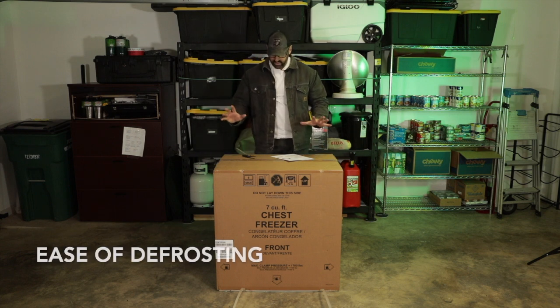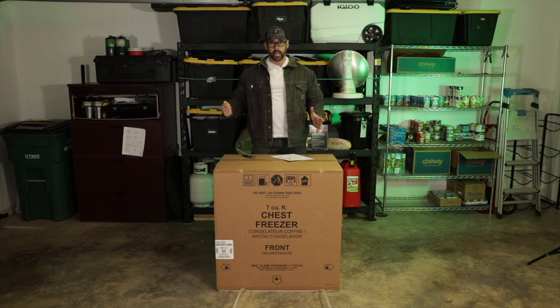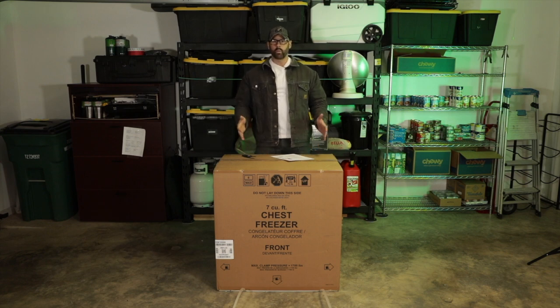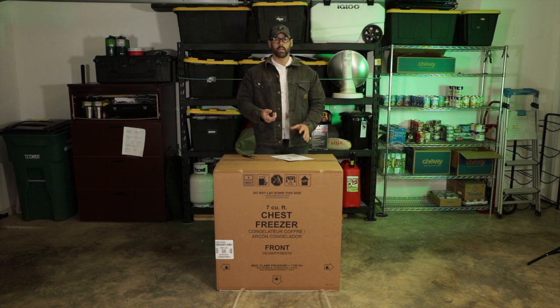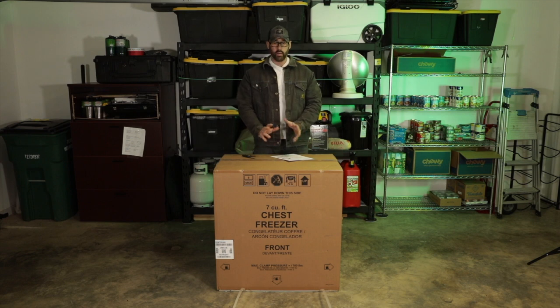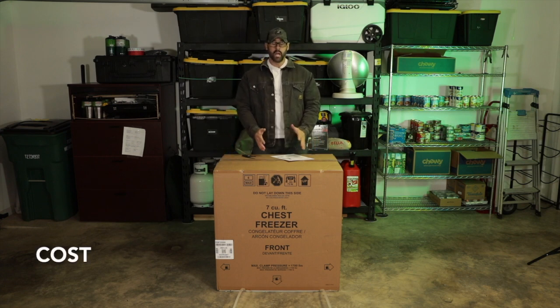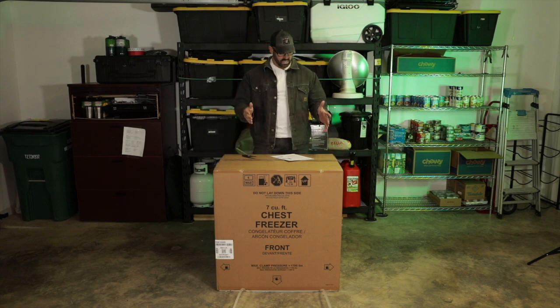Another thing to think about is defrosting. According to my research, these don't require the old-school defrosting where you pull everything out every six months. This one does have a drain plug on the bottom — you take the food out, bring it up to room temperature, the ice melts, and you tip it forward like draining a cooler. Finally, consider cost. I only paid about $250 for this, which is one of the lower-end options. At Lowe's they went up to about $800, and online you can find them from $100 up to $2,200. Enough yapping — let's de-box this.